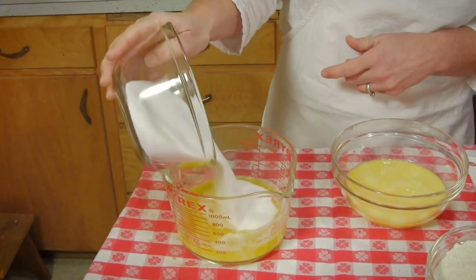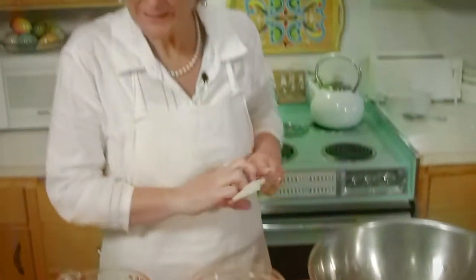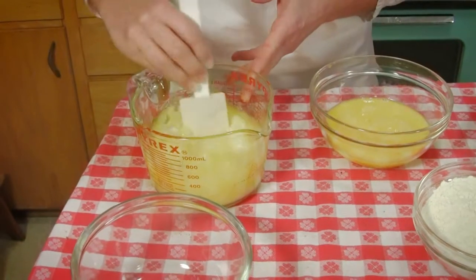We're going to add the sugar to the butter. All the sugar is going to soak up the butter and we'll just mix that up with our spatula. Oh, just makes you happy looking at it, doesn't it.